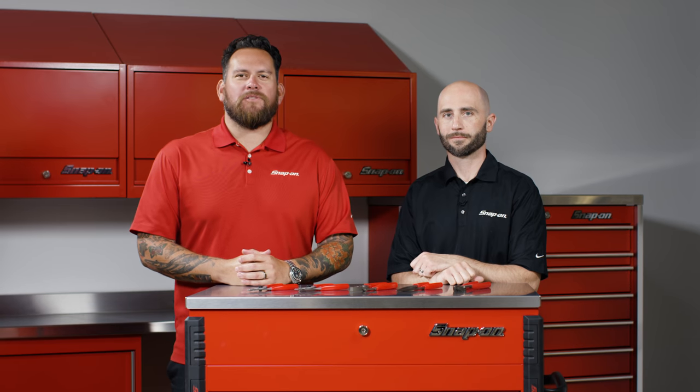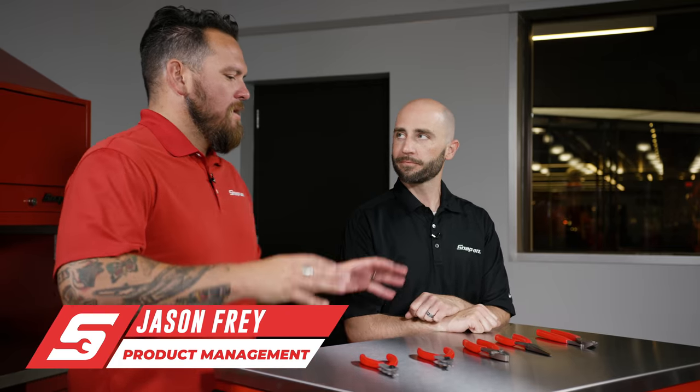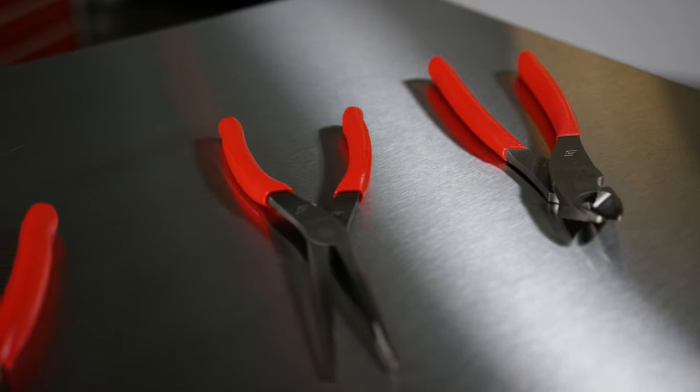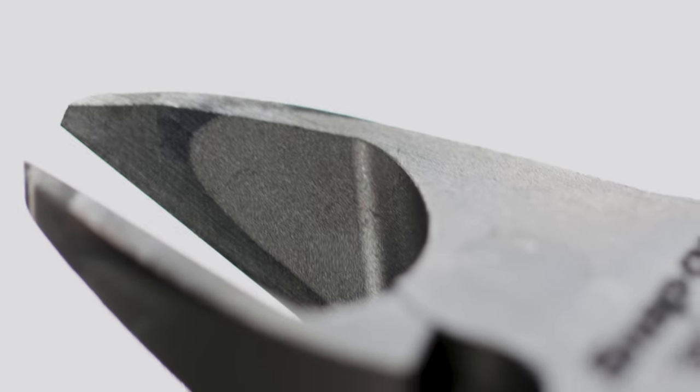I'm Jared DeAnda and we are here at Snap-on Tools World Headquarters in Kenosha, Wisconsin. I'm with Jason Frye. Pliers — something that every technician needs, but very capable technicians need the next evolution of capable tools.